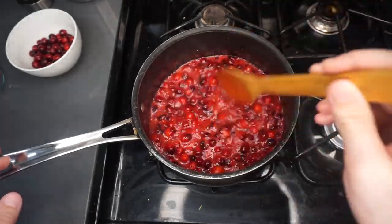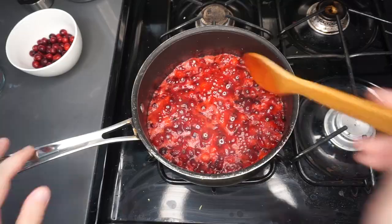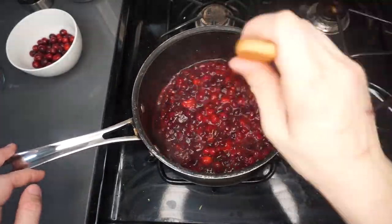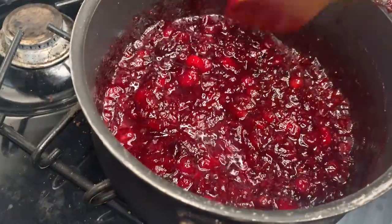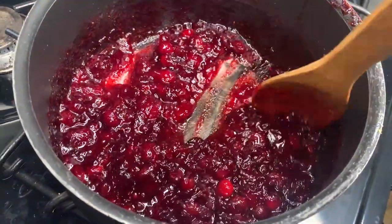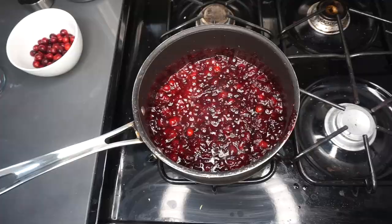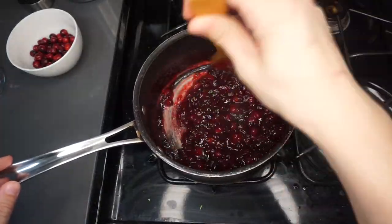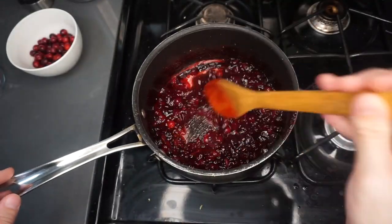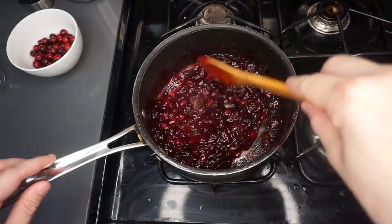Keep stirring, and if you notice it bubbling up too much you can always lower the temperature a little bit. Once the mixture continues to cook you're going to notice it develop a kind of jam-like consistency — here you can see it coagulating and kind of sticking to the bottom of the pan, which means you're almost there. It's really up to personal preference how you like the consistency of your cranberry sauce; I like the cranberries to mostly be burst like this, and this actually looks pretty much perfect.